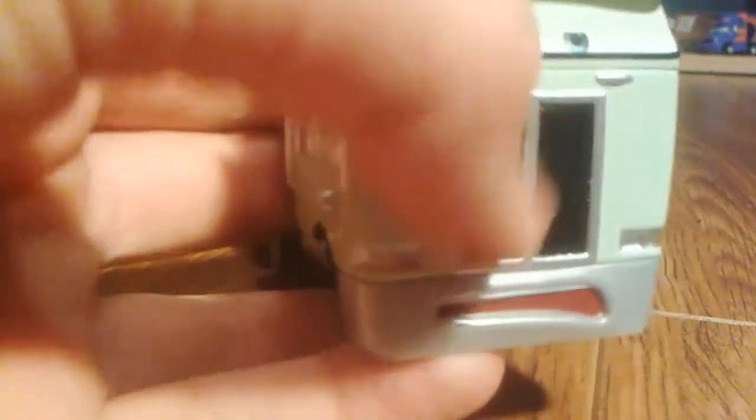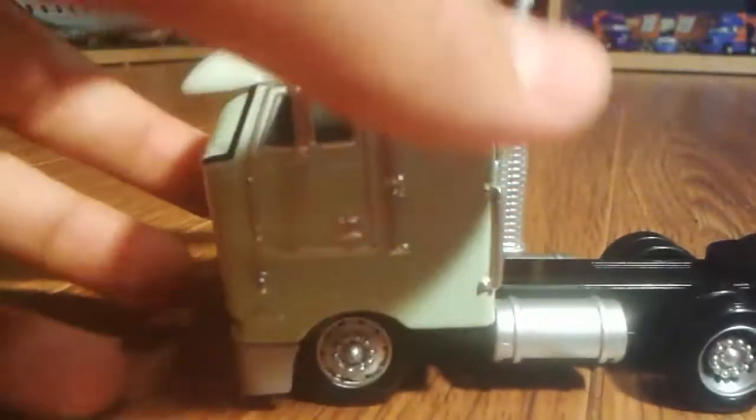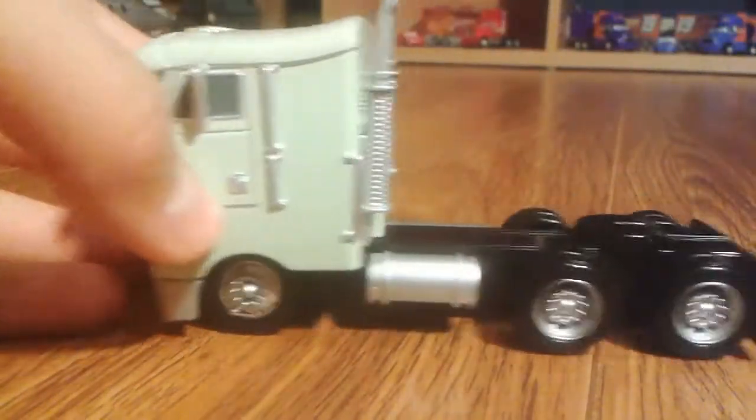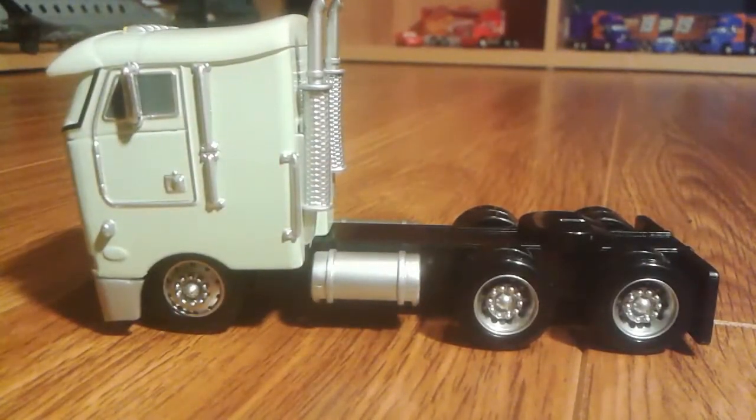I love the grille tube on the front, and there are his headlights. I also like his exhaust pipes, and I love his color — it's one of my favorite colors. His expression is so funny to me.